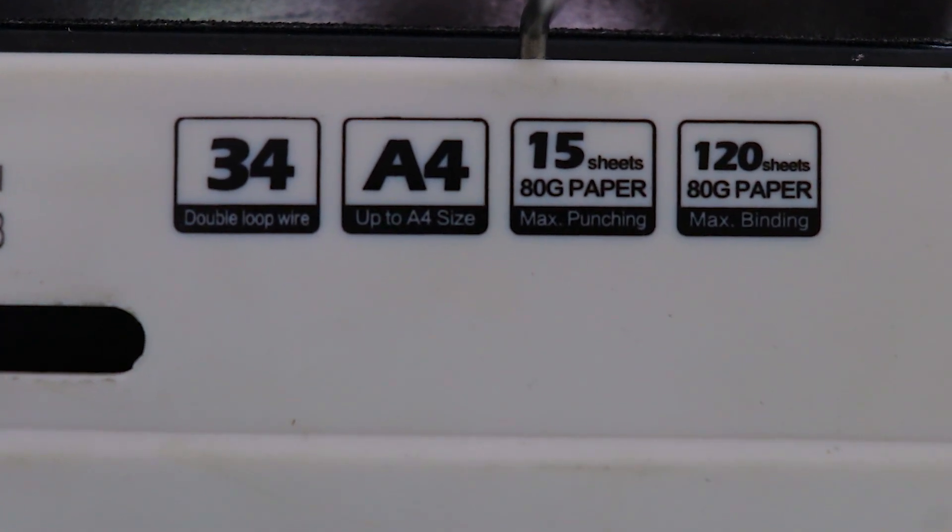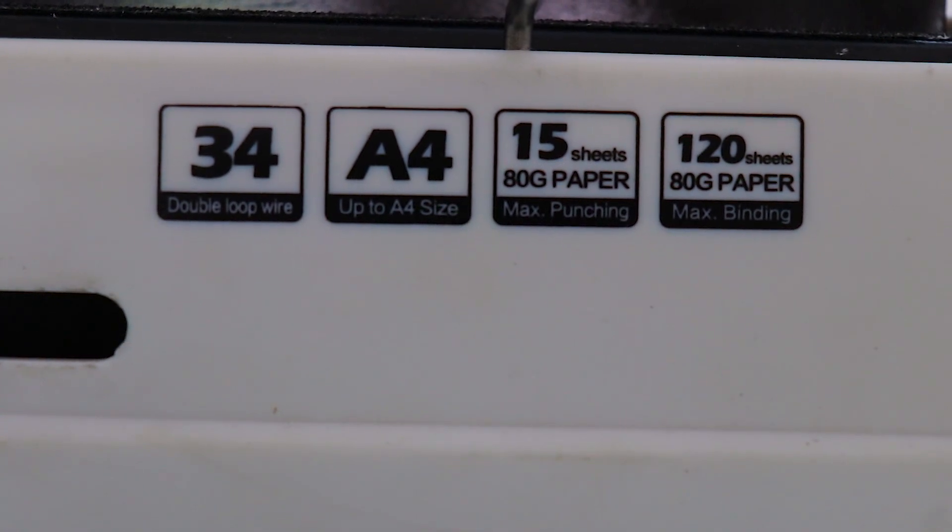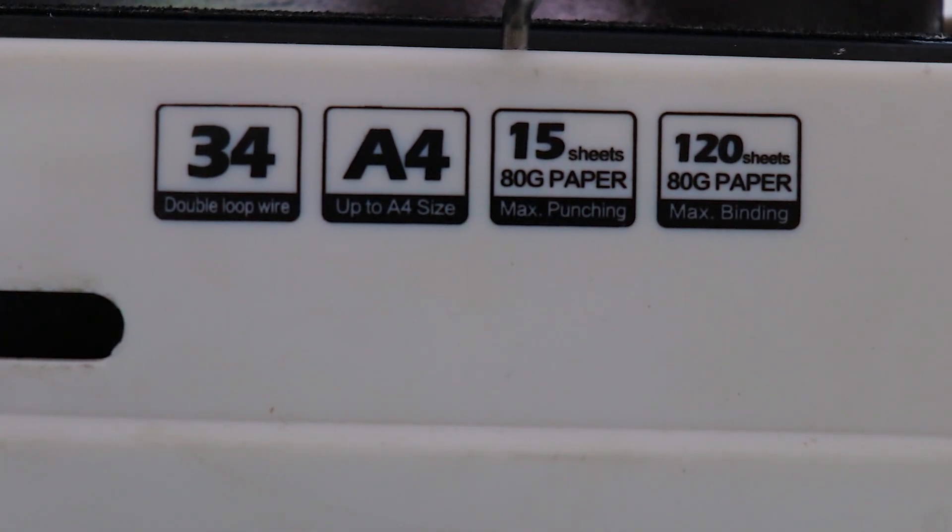You can use the sheets for the sheets. You can bind the sheets with ATGSM papers.